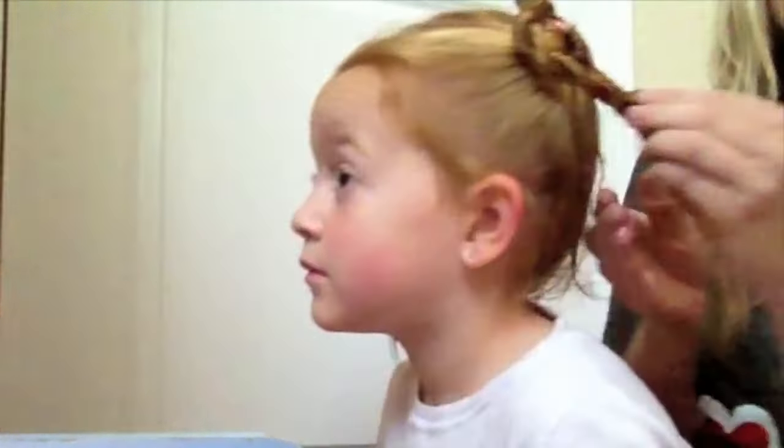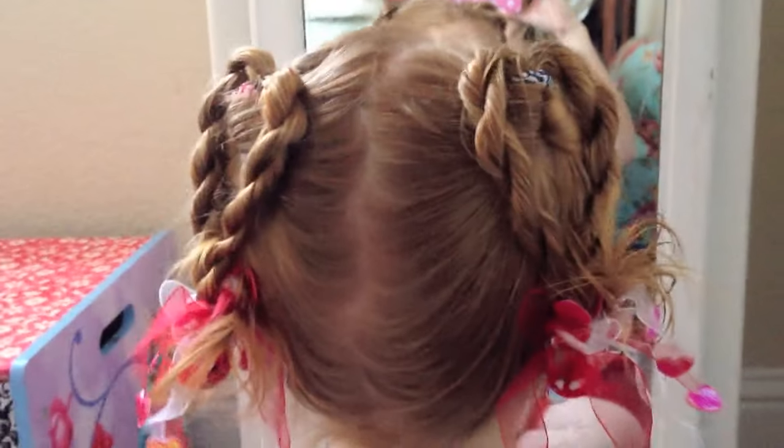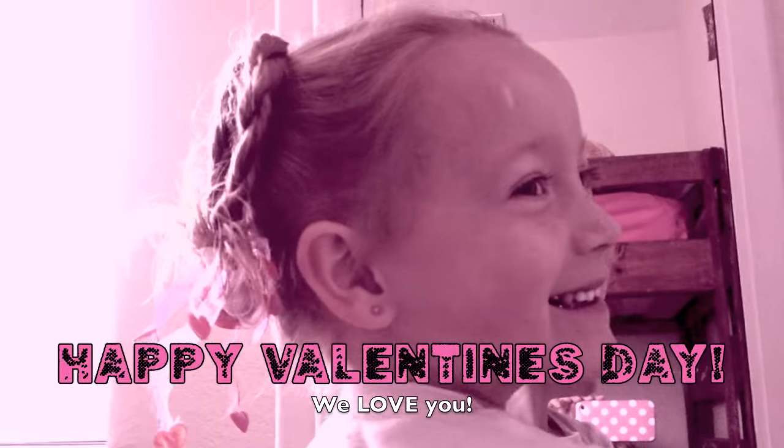This is what we have at the end. I didn't even put bobby pins in it and it still looks like a heart — there's a heart on this side and a heart on this side. At the end instead of just doing a ponytail, I did a little loop so the hair kind of fountains out and fits in with these fun funky things.